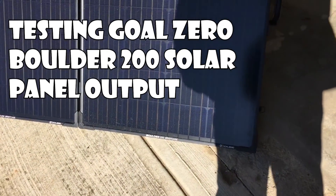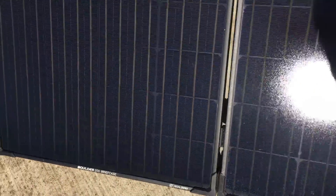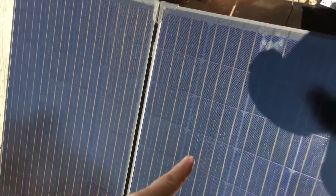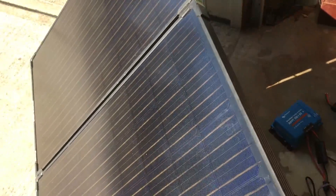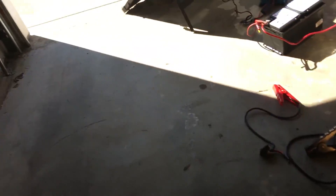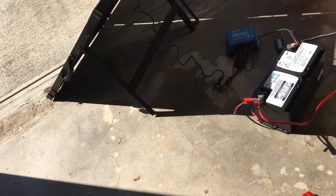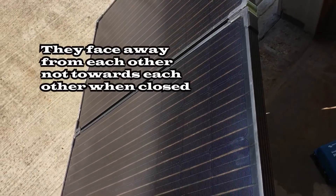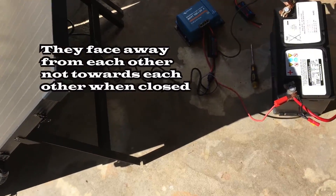Today I'm doing a quick video on the Goal Zero Boulder 200 briefcase solar panel. This is a briefcase-style panel where each panel is 100 watts, totaling 200 watts. It folds in half and goes into a Goal Zero carrying case, but it's really just a nylon bag with no great insulation. When folded, the outsides of the solar panels face each other, so there's not much protection there.